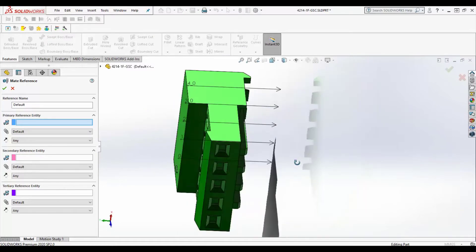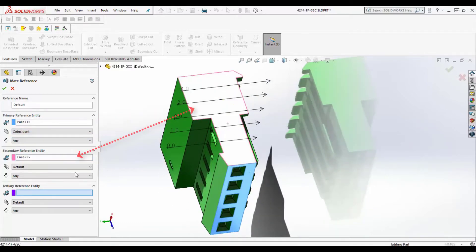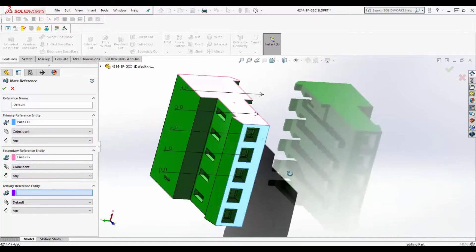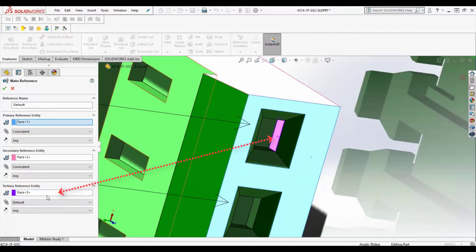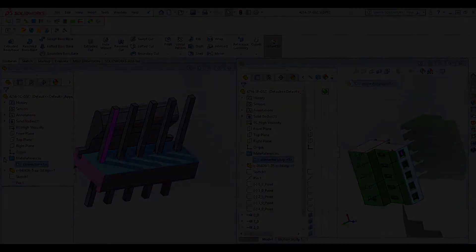Let's take a look at this header and plug configuration. We can use any planar geometry and assign the various faces with coincident relationships. Here we'll pick the bottom face as the primary, then the plug side and socket wall as the secondary and tertiary mates. Picking the corresponding faces on both the plug and the socket will allow them to mate automatically when they're in the assembly together.